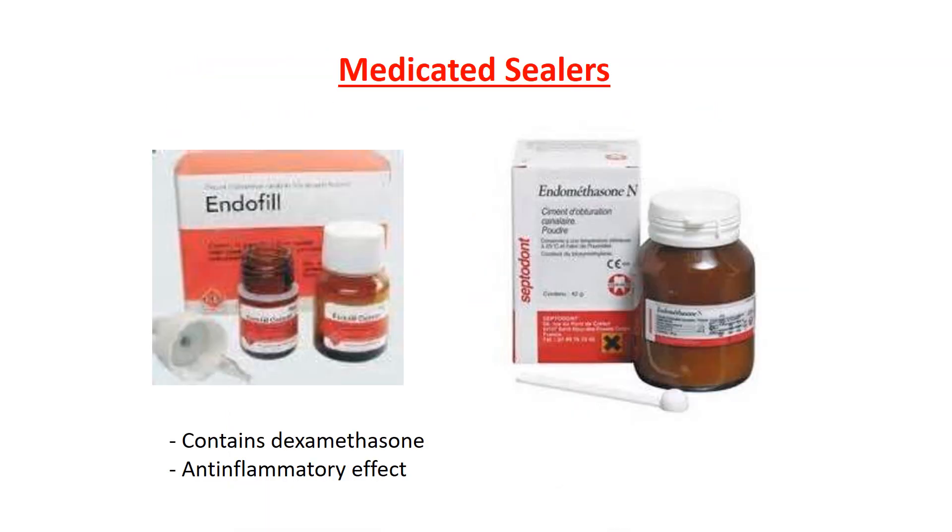Medicated sealers may contain dexamethasone or other anti-inflammatory agents. This is important because we sometimes need to decrease the inflammatory condition around the periapical region. Therefore, this type of sealer decreases inflammation in these areas.